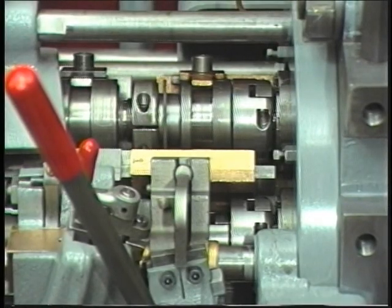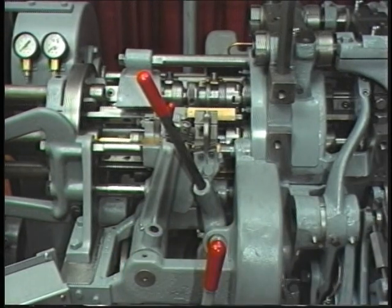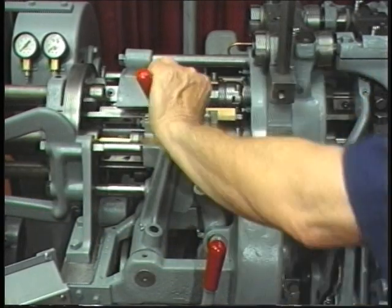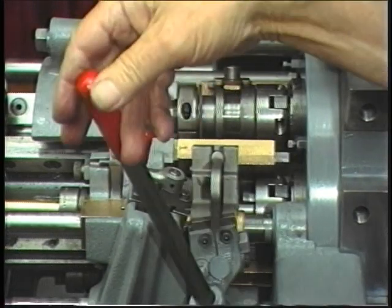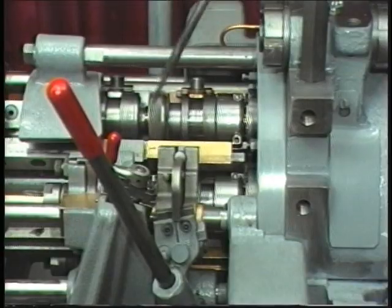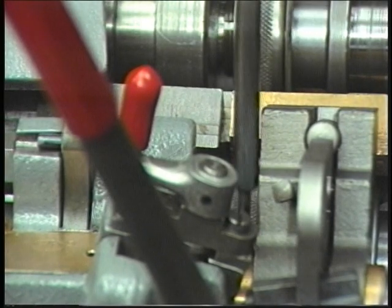Chuck tension. Check for chuck tension while stocking the machine. Disengage the starting clutch. Close the chuck with the cam lever handle. While closing, note the chuck tension. Proper tension will have some resistance and a snap to it. If a chuck is loose, check the bar for size. If the bar is the proper size, adjust the chuck tension. Repeat this procedure on all five work spindles.